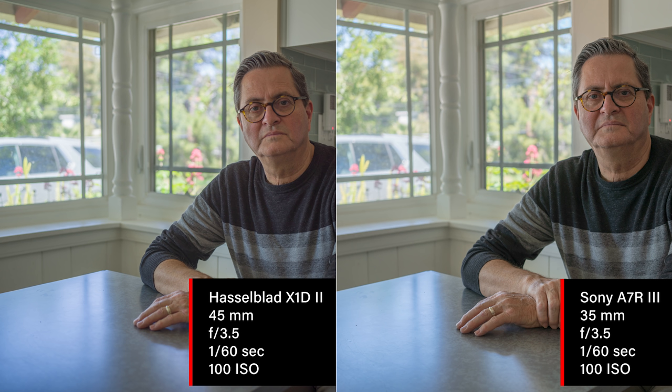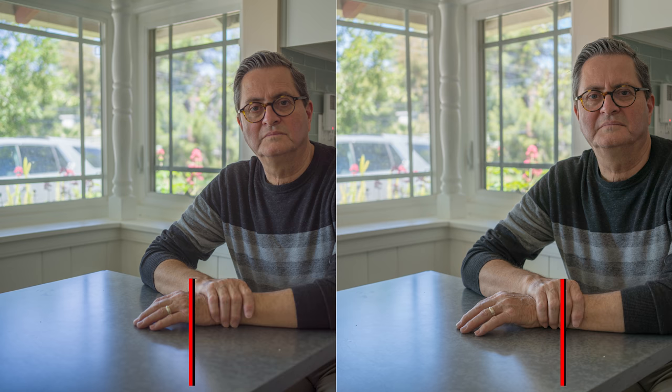If you look at the blue on the table, it's a lot more pronounced in the Hasselblad than on the Sony. There's a lot more separation between the colors going on in the image — it's pretty subtle, but that's the difference you get between a 16-bit RAW file and a 14-bit RAW file that you have with the Sony, plus a larger sensor.